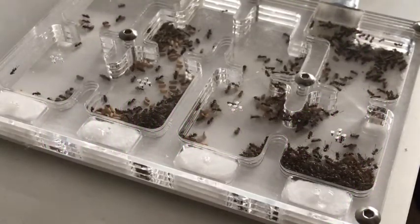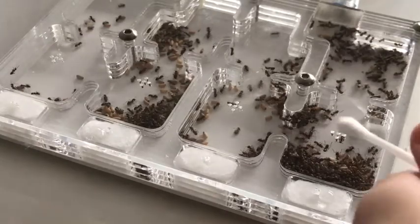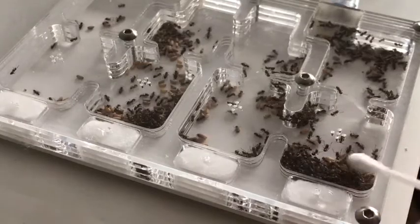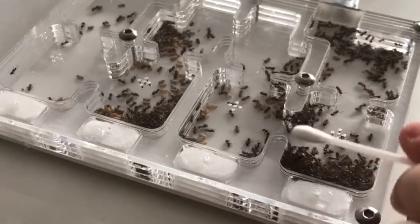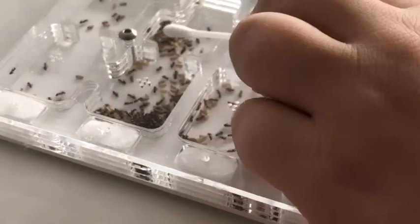So here is my new Lasius Niger colony, which came around 300 workers in an ant kit size 4 nest. As you can see here, this is the queen chamber. Not much brood is there, but the queen and all the workers are piled on top of her. That is the graveyard chamber, and this is the brood chamber.